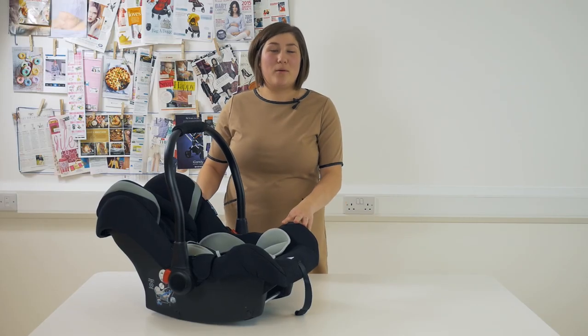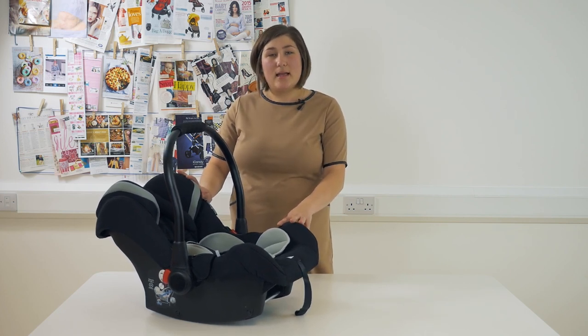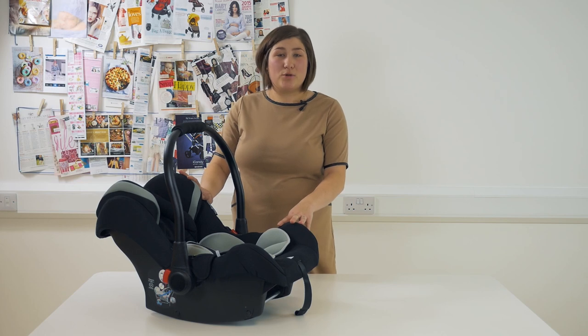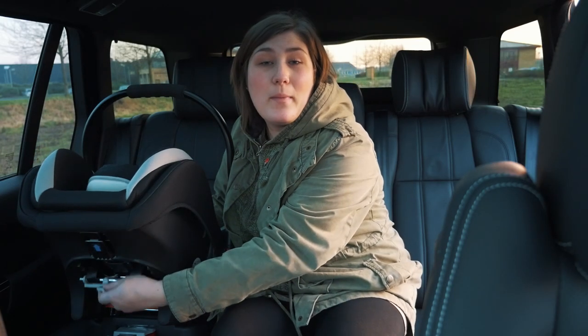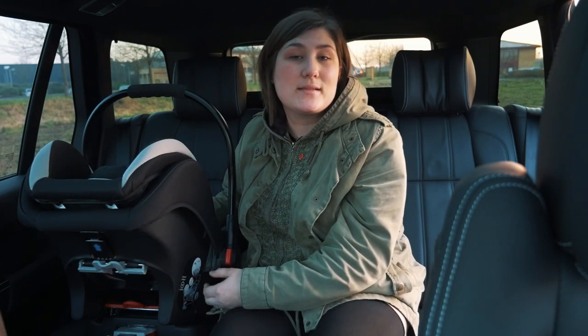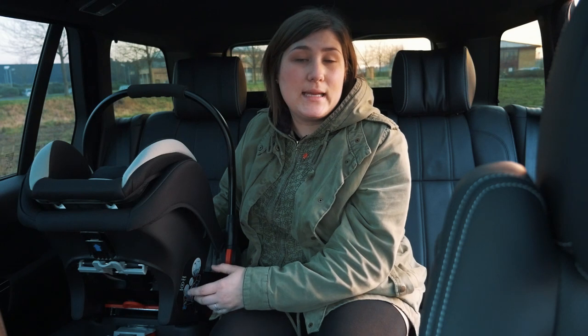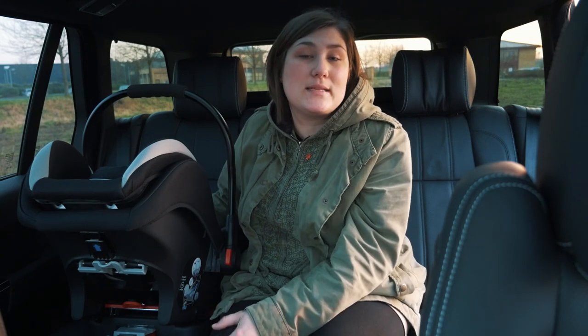The Stomp V3 all-in-one package also includes the Galaxy car seat, which comes with two sun visors, an ISOFIX base to fit it in the car, and an adapter so that you can put it on your pushchair chassis. The headrest has five positions adjusted by the lever on the back, making it easy to adjust as your child grows, and at only 3.4 kilos it's really light to carry around. You can fit it in your car with either the ISOFIX base or with the car's own seat belt.